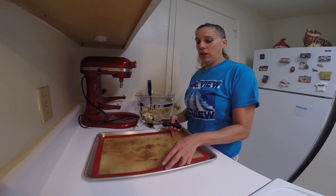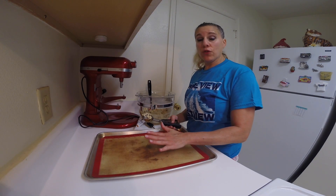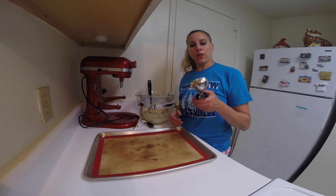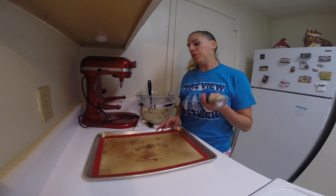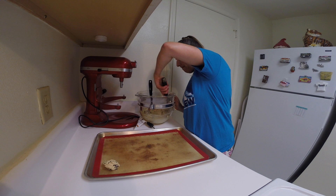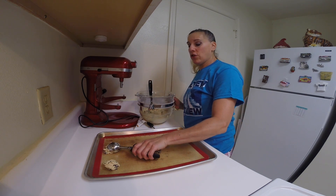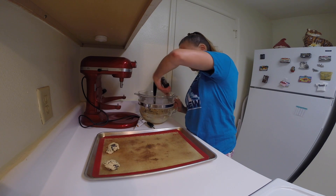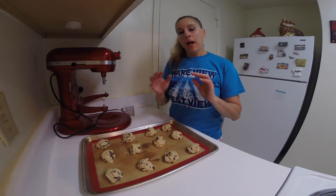I'm using a cookie sheet lined with a silicone mat. You could also use parchment paper if you don't have one. I like to use a medium sized cookie scoop — this is about two tablespoons — and I'm going to place the cookies on the sheet about two inches apart because they will spread. I'm baking these in a 350 degree oven until they're puffy, which is going to take about 15 minutes. Here they are, they're done — they're so delicious.